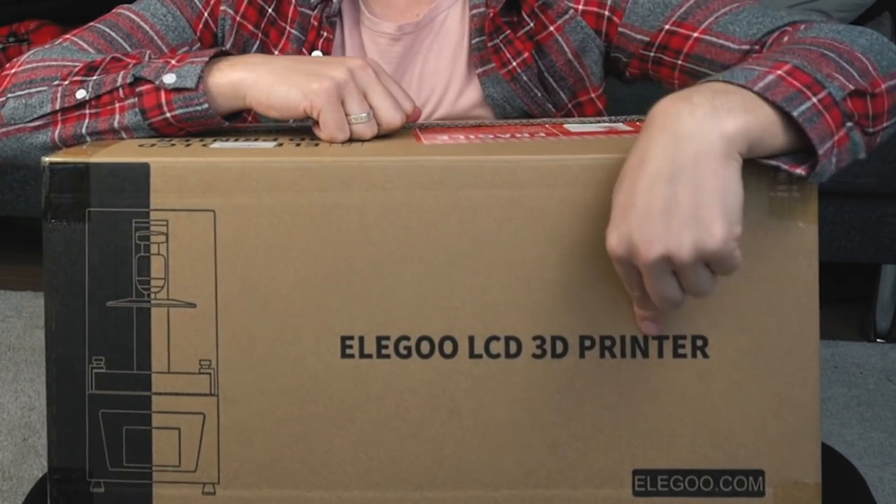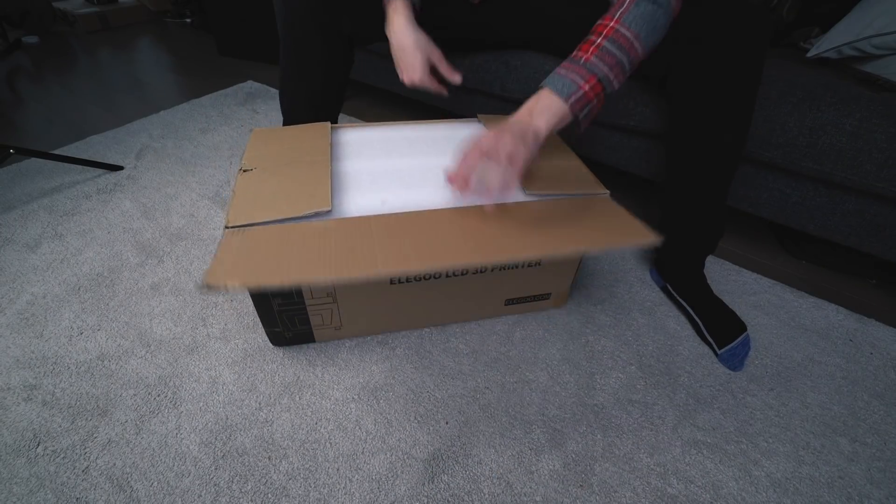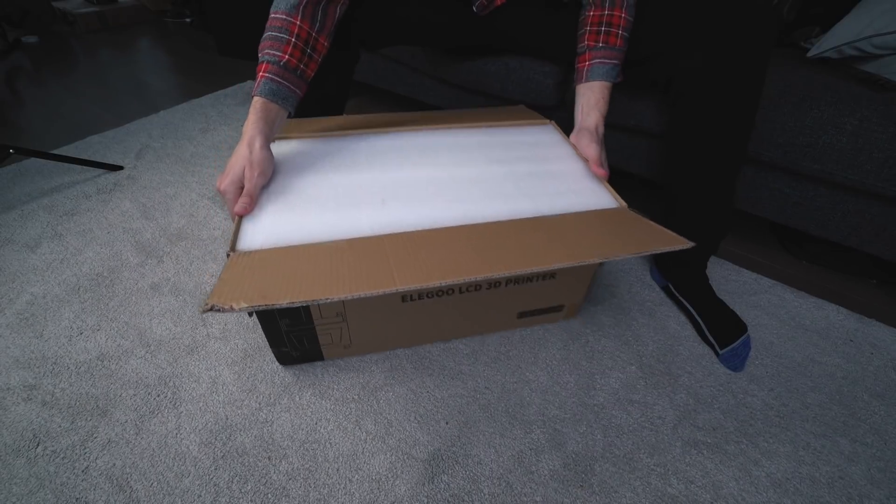Inside this box is an Elegoo LCD 3D printer — not just any one, but a super fast one. I'm going to take you guys through some of the features of an entry-level resin 3D printer. If you're looking to get into 3D resin printing, this is one of the machines you'd most likely start with.